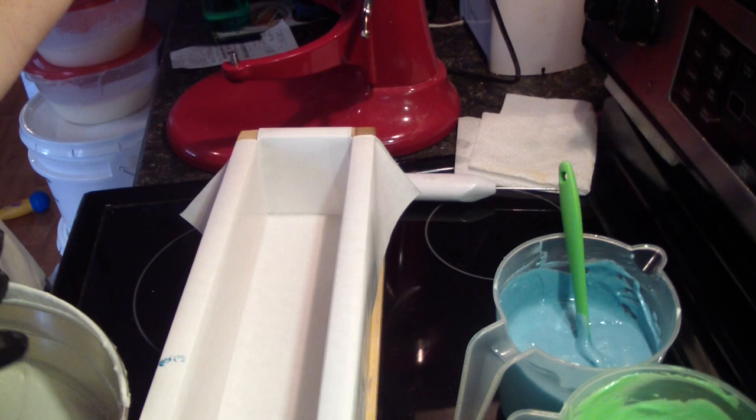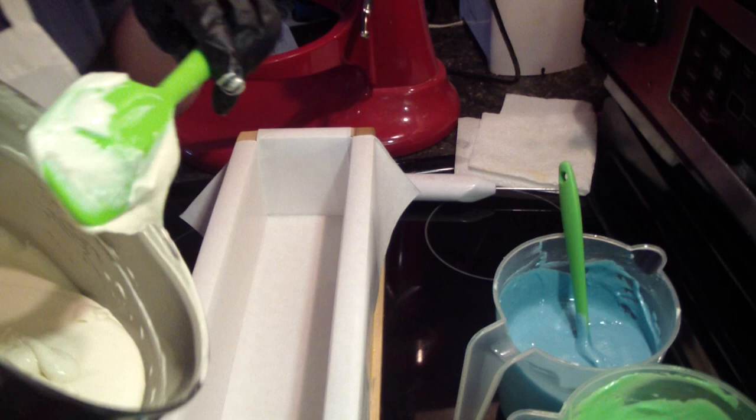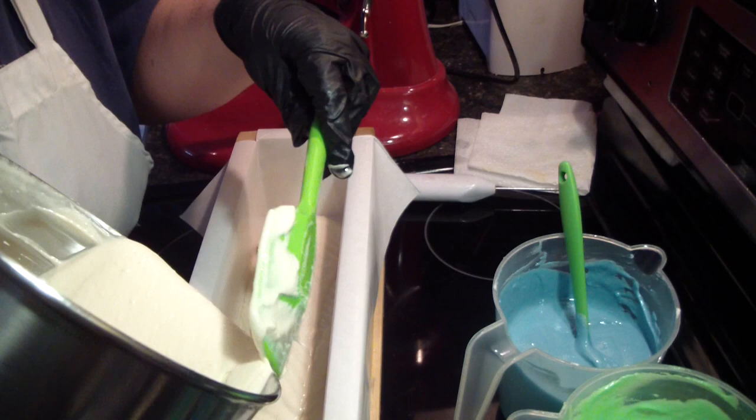I'm going to do this similar to the same way I did it the very first time, doing like a spoon swirl or something, and then doing the salts on top.